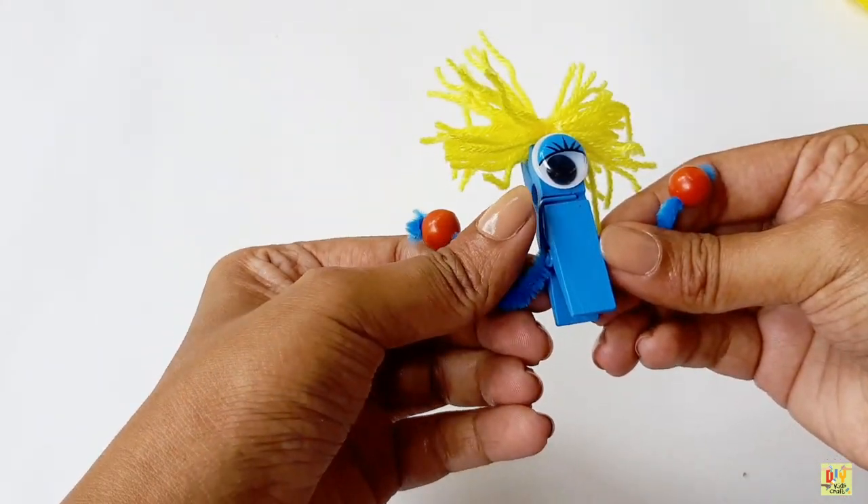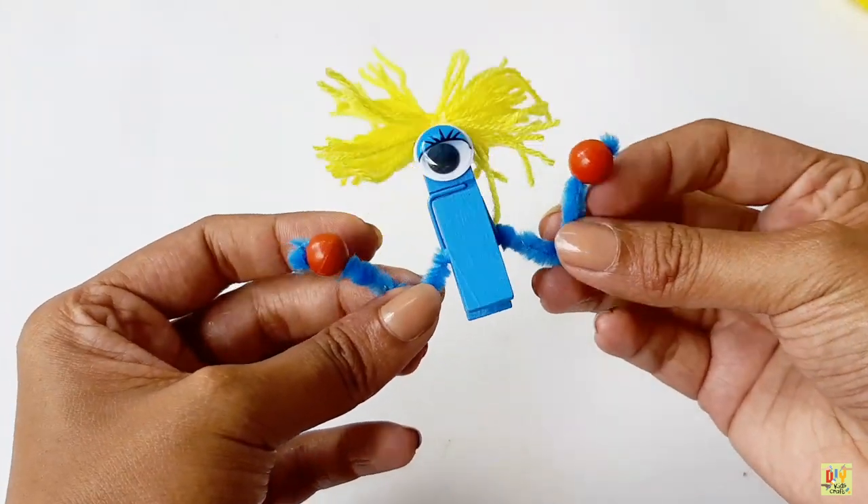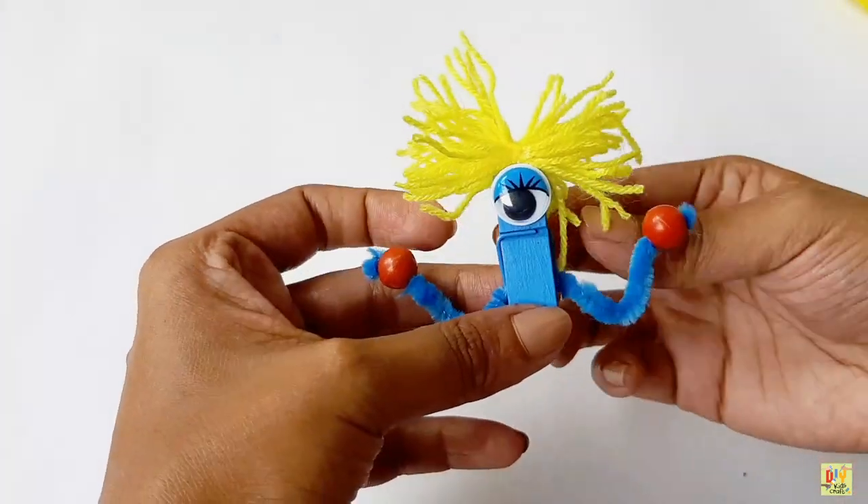But something's missing. Right. Don't forget to draw the mouth of our clothes bag monster.